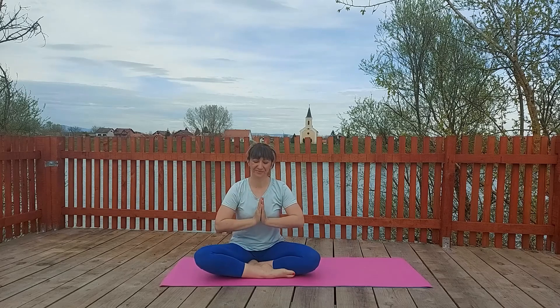Hi, dear Yogis. Today I will show you how to go to Frog Pose or Mandukasana.